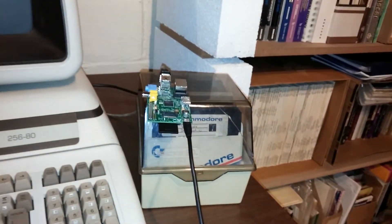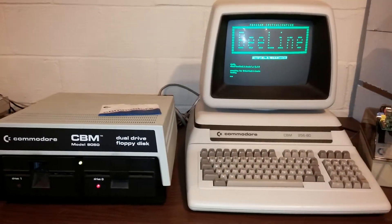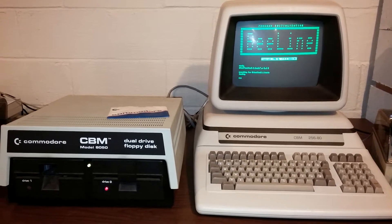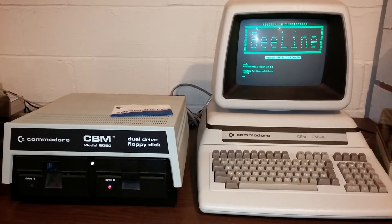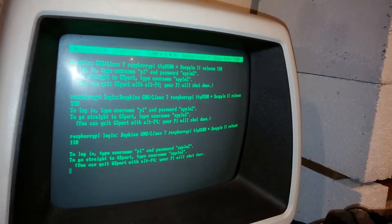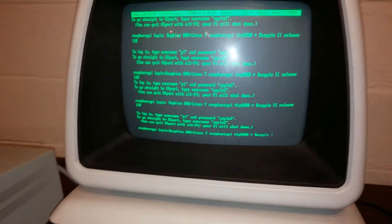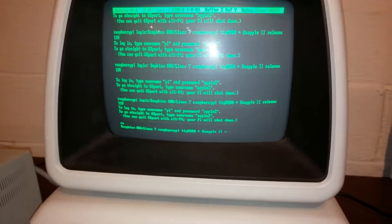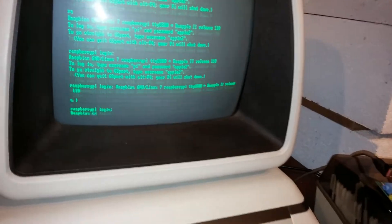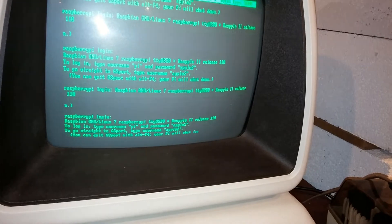Meanwhile, the Raspberry Pi is booting up. It's important to have everything plugged in before you power it up, because the Commodore needs to know that there is something attached to the USB port serially. And there you can see that the Raspbian version of Debian is coming up. This is a special version that was made for Apple 2 computer emulation, but it works just as well for anything else.